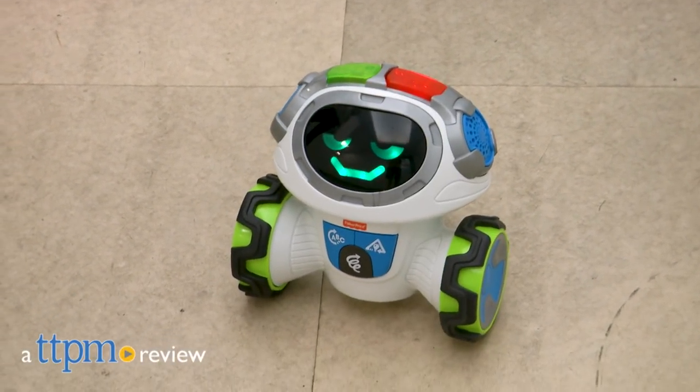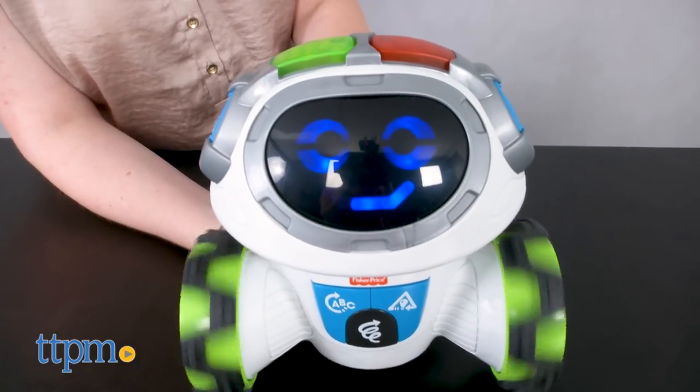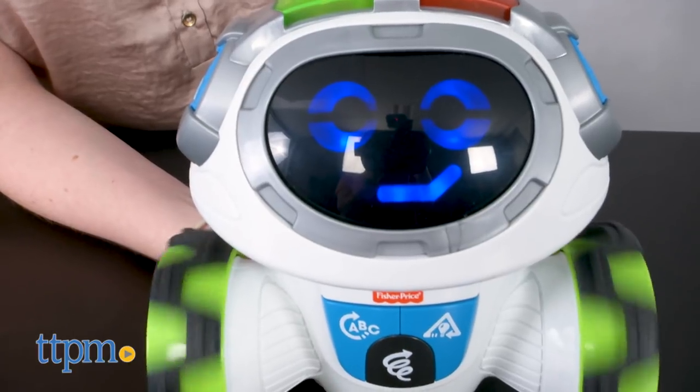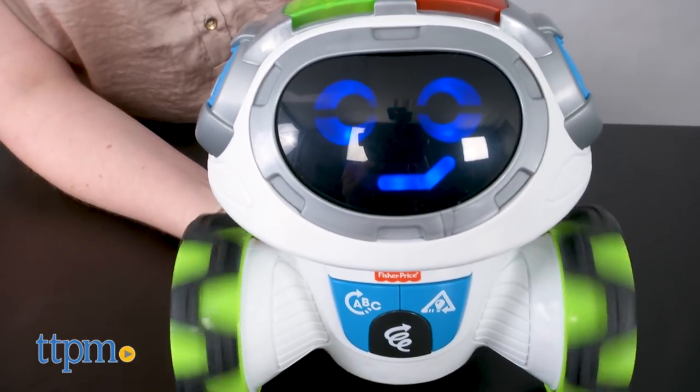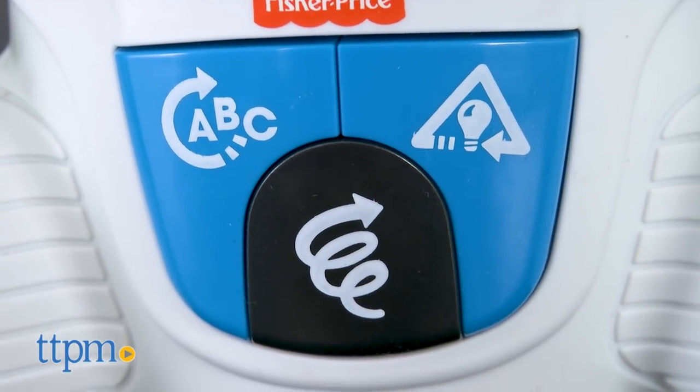Get preschoolers up and active while learning. Hi, I'm Laurie from TTPM here with the Think and Learn Teach and Tag Moby from Fisher-Price. This electronic robot really gets around with 360 degrees of mobility. Plus he's got more than 60 facial expressions and will play six different games with kids ages 3 to 6. Just turn him on and choose one of three modes.